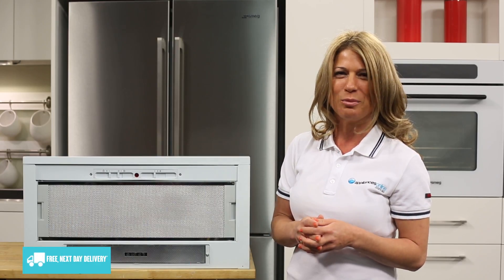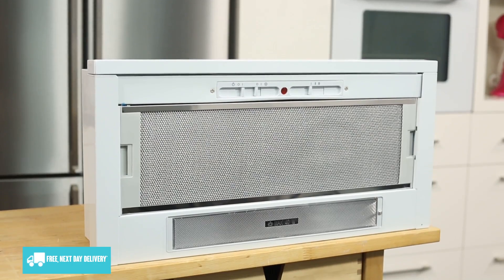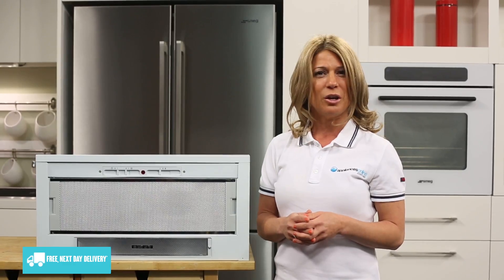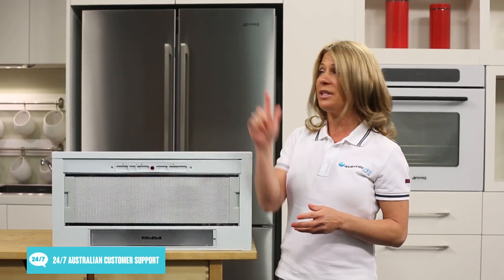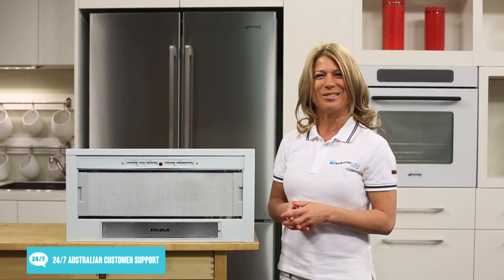And that's the De'Longhi Retractable Range Hood, and it is available with a two-year warranty. Thanks so much for watching, and we hope this video will help you when shopping with us here at Appliances Online. Remember to click the subscribe button for more product videos just like this one.